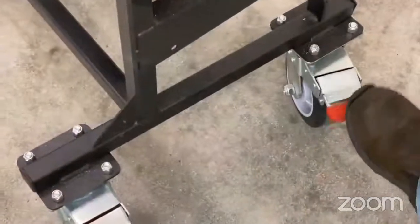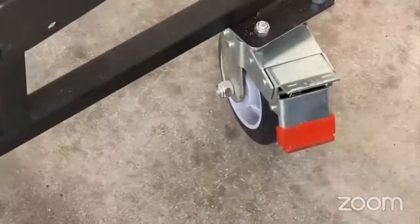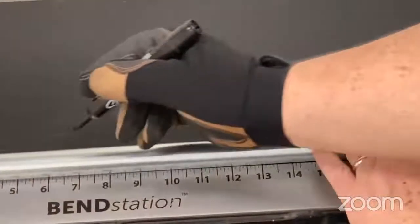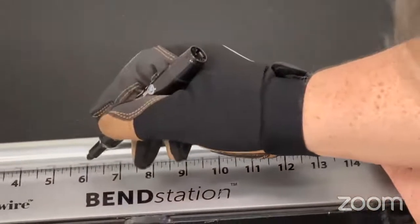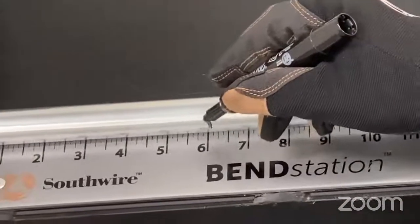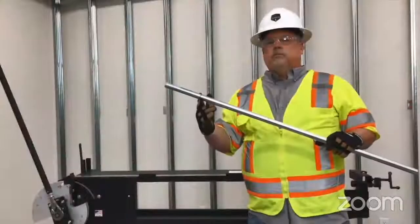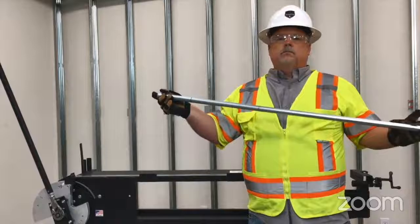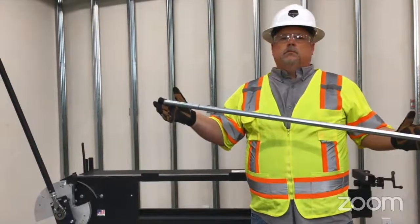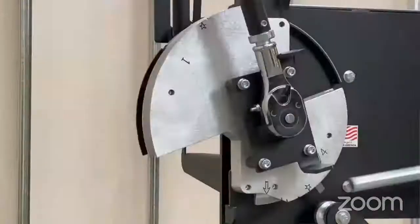Before we get started, the first thing we want to do is lock the casters to keep the cart from moving around as we work. For measuring and marking conduit, instead of having to bend over, stretch out your tape, try to hook it over the end of the conduit, and hold two things while marking — the bend station has an integrated 60-inch ruler on the work surface. Our conduit is marked. We're using a 40-inch piece because you get three pieces out of one stick of conduit — great for training or practicing.